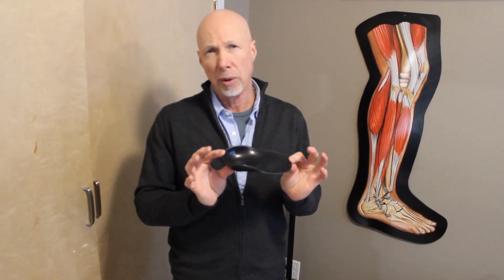By ordering the hip square for the other side — so if you're a right side, you would order for the left — then you can square up your hips and make things more comfortable for you.